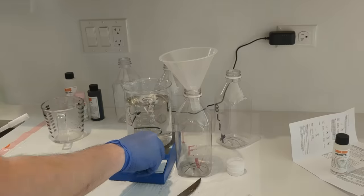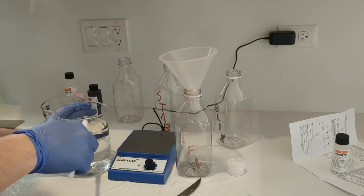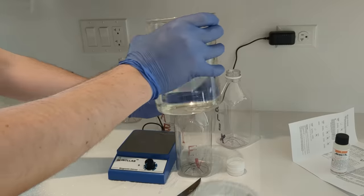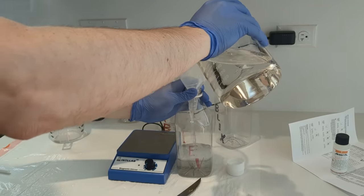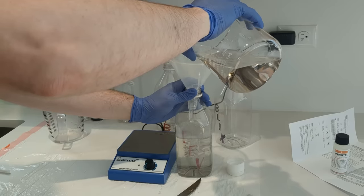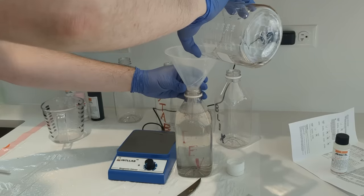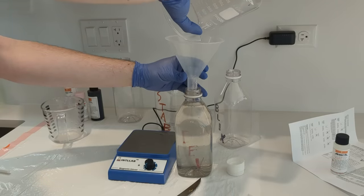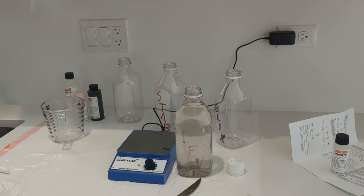We'll put it in there — we'll extricate our magnet. As I said, there's very little room for error here — that is as full as the bottles go. And now I'm going to move on to rinsing this stuff.